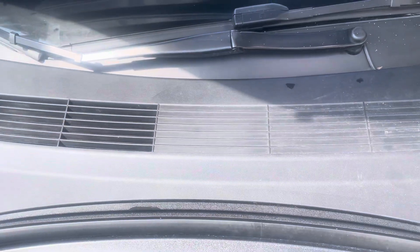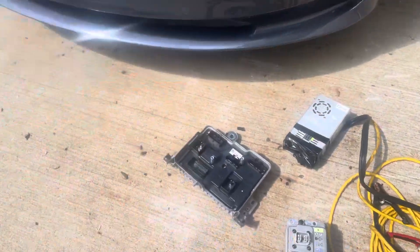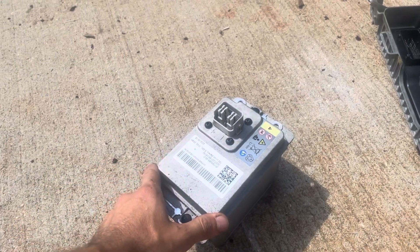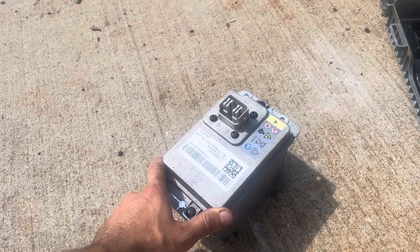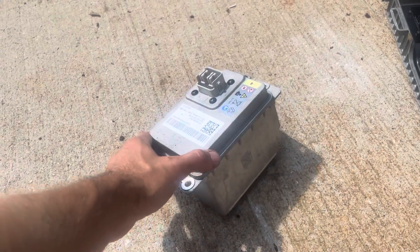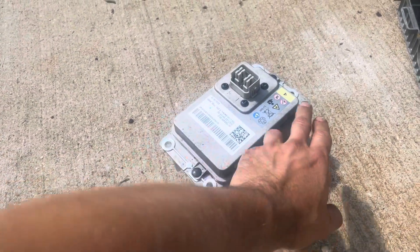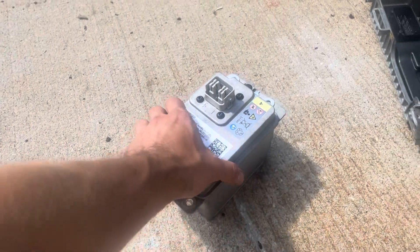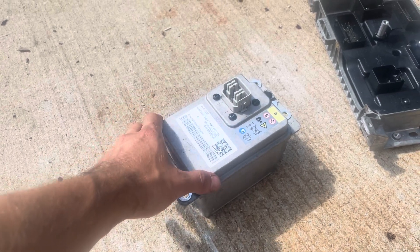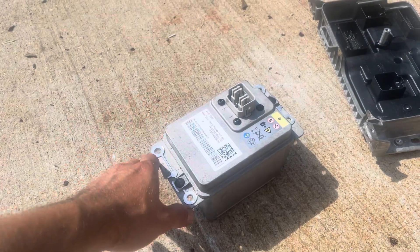It doesn't take too much effort to replace it. Another thing that happens is if your battery was drained for a few months — let's say four months or over approximately — then you may need to replace this battery as well. Do not cut it open to try to recharge it; that's not necessary anymore. The car will not recognize the battery if it's been dead for too long. If the battery drained below 9 volts, it's not going to recognize it and you can't recover it.